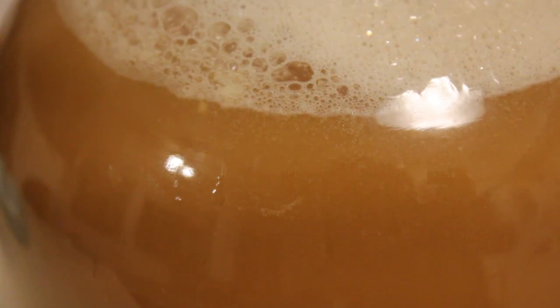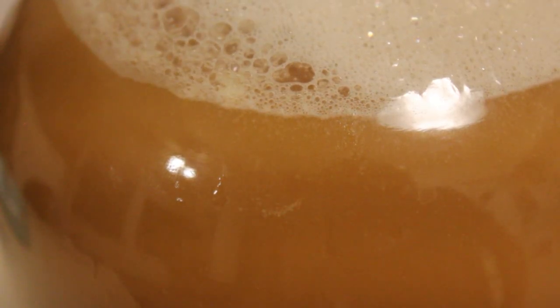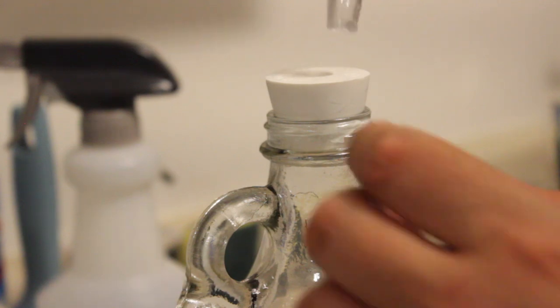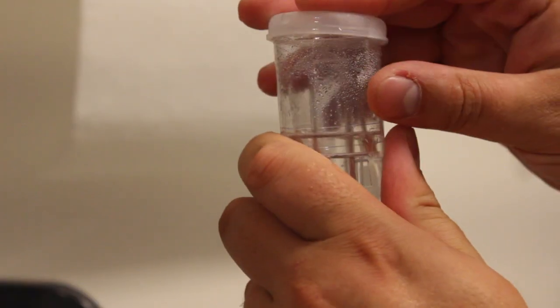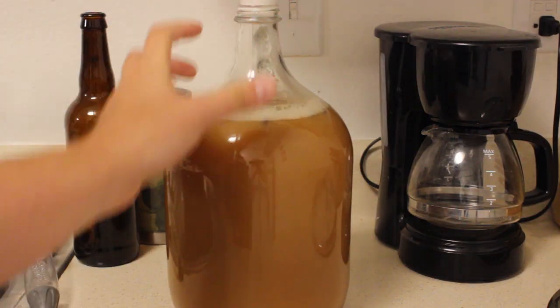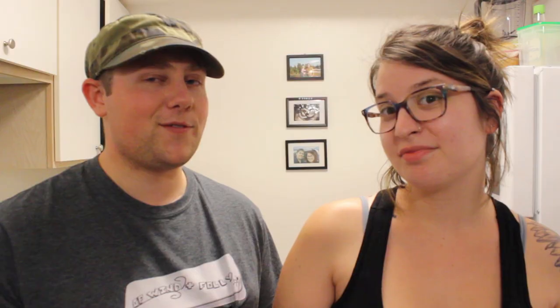Let's add the yeast. And now we wait — about three or four weeks, however long it takes for it to stop bubbling completely, so that I'm not astounded by the flavor of the apple cider when it comes out the other end of the fermenter.